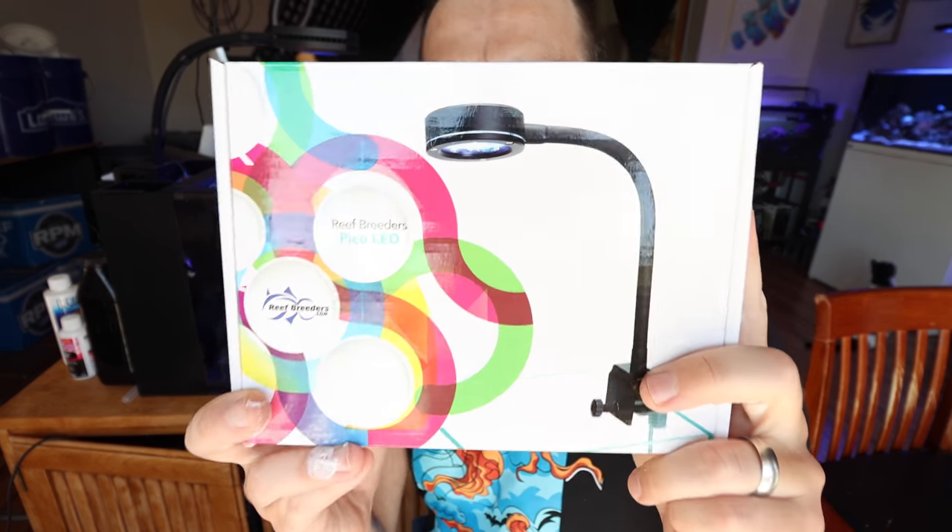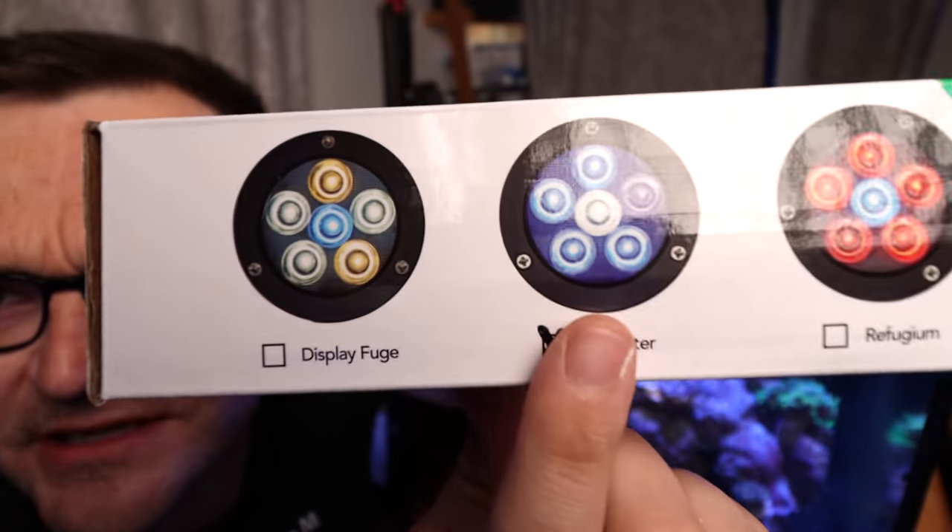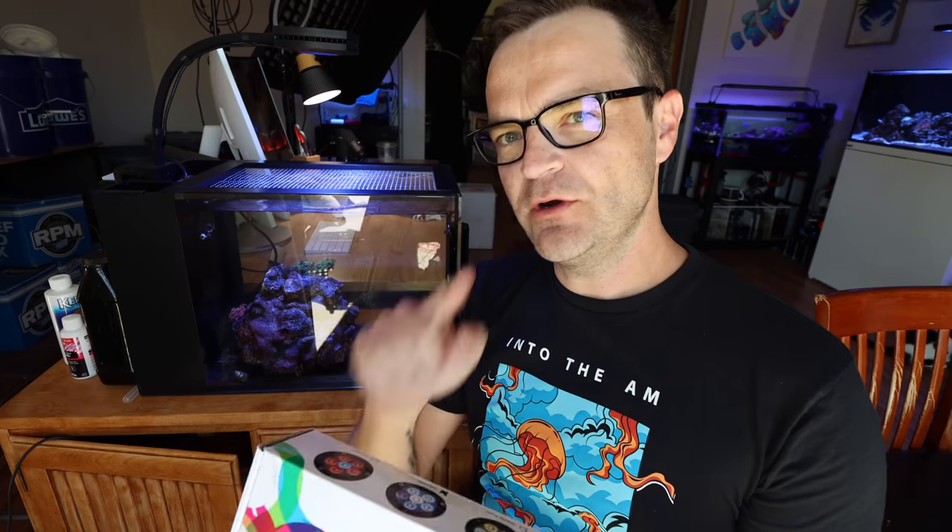Just a couple of notes before we move off the 14-gallon peninsula tank. One of my subscribers a couple of weeks ago asked about this light — the Reef Breeders Pico LED. They sell it for saltwater, freshwater, and refugium. He asked if it would be good on this size tank. According to the website at Marine Depot, it only sells for $70. It's only an 8-watt light — not going to be for SPS corals — but is it strong enough for some LPS and softies in a tank this size?